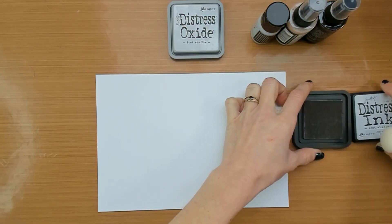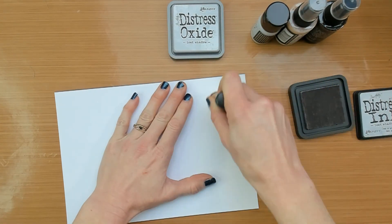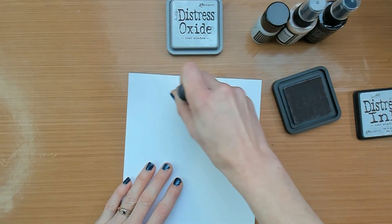Welcome to my channel, my name is Marlies and I'm going to make some grungy cards today with the new distress color from Tim Holtz: Lost Shadow.